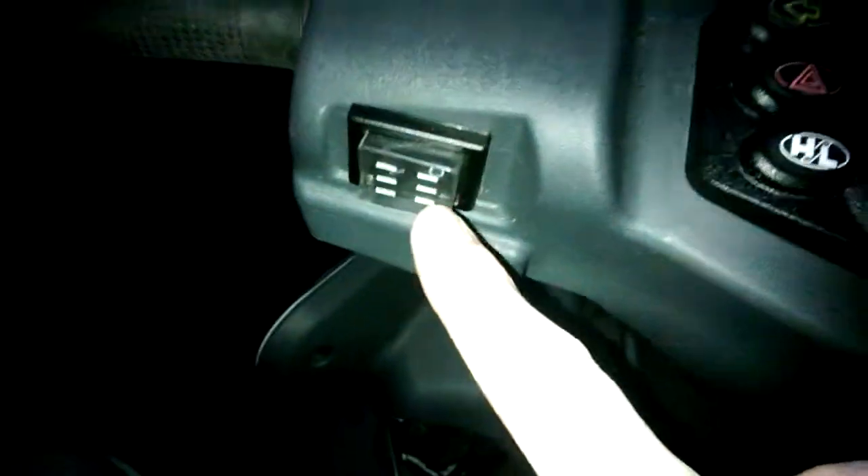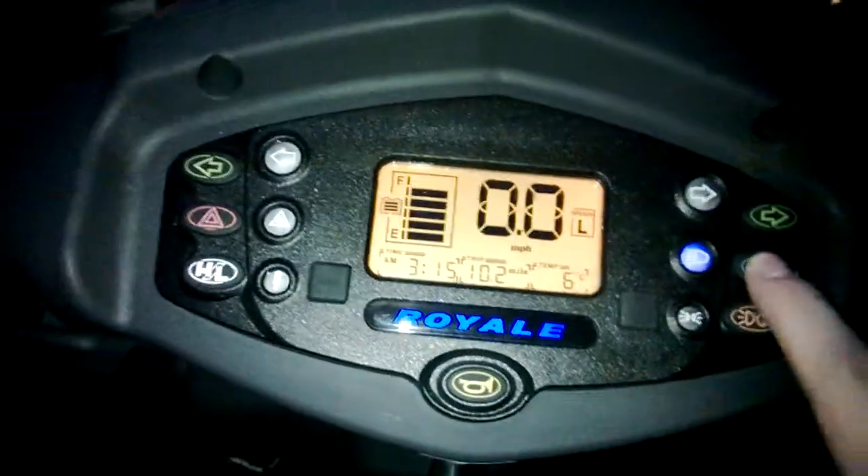We can see we've got the headlight switch here and then we have a new switch here. Now if I press the headlights, on they come — and as you can see it's pretty weak. Obviously when it's pitch black you notice it a bit better, but overall it's not the greatest.